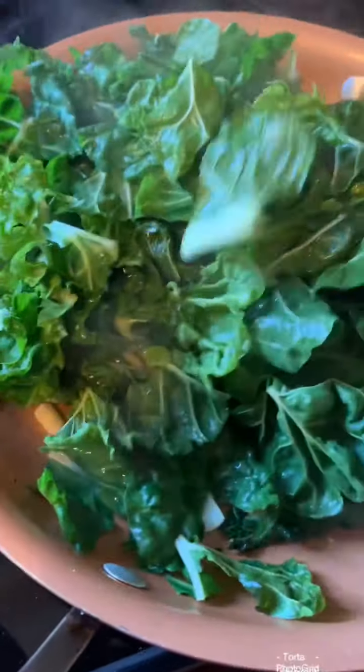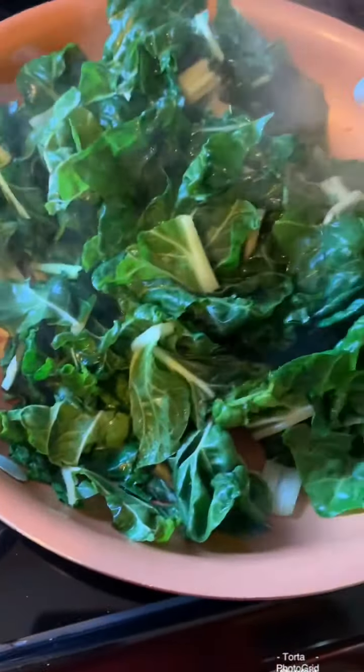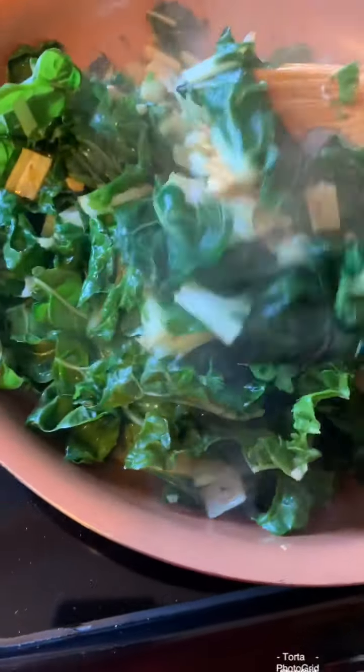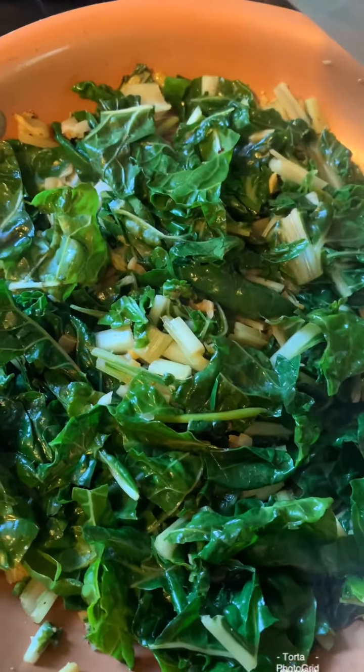Almost done. We don't need to overcook the Swiss chard. I have to add just a little bit of drops of water. Just a little bit.